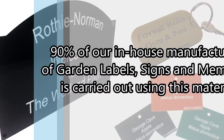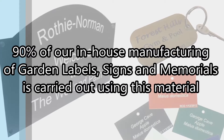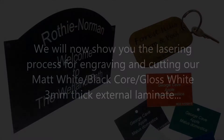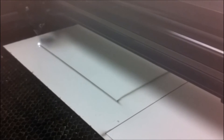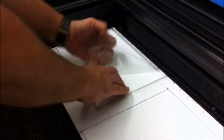90% of our in-house manufacturing of garden labels, signs, and memorials is carried out using this material. We will now show you the lasering process for engraving and cutting our white/black/white 3 mil thick external laminate. To begin, we will laser cut with the protective coating in place — this will reduce the amount of cleanup required before engraving.